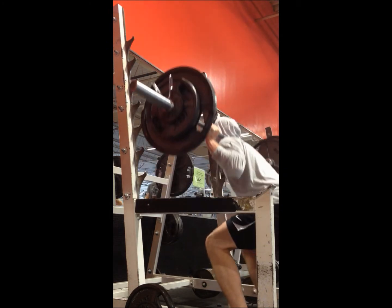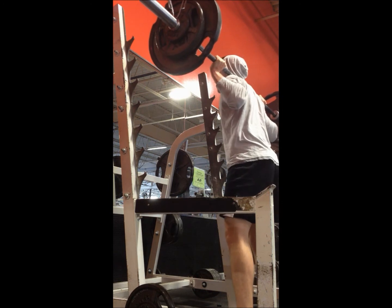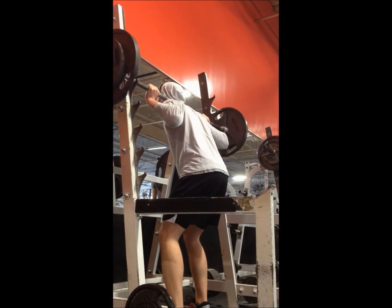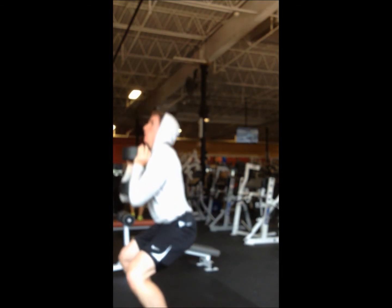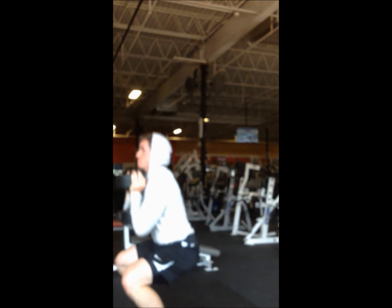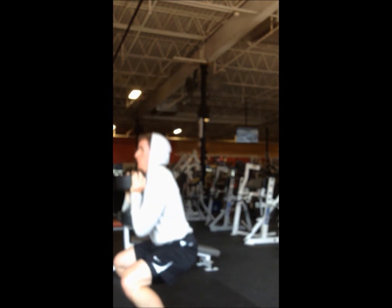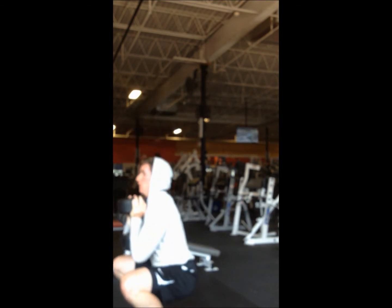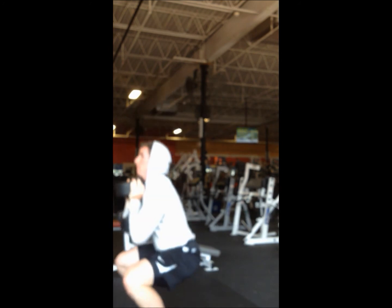I did one more variation of squat right here. I've always done these — mostly just for range of motion. With these I can really think about using my glutes, so that's the main reason I like them.